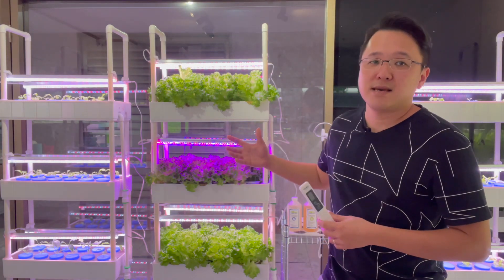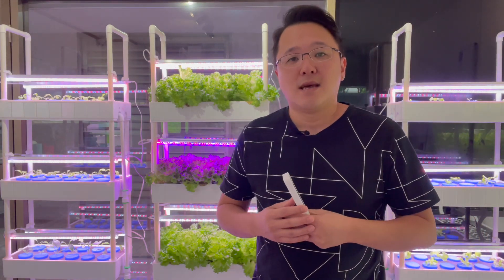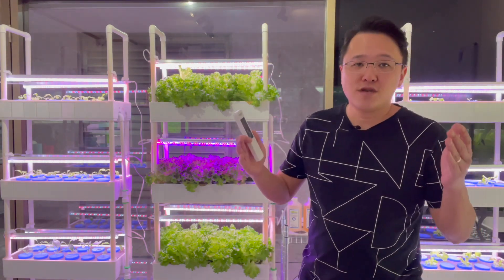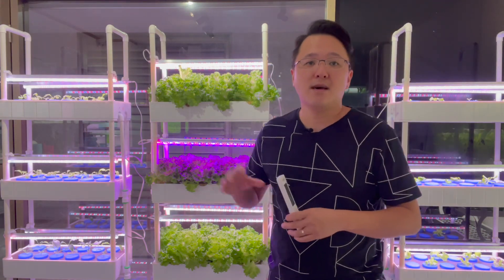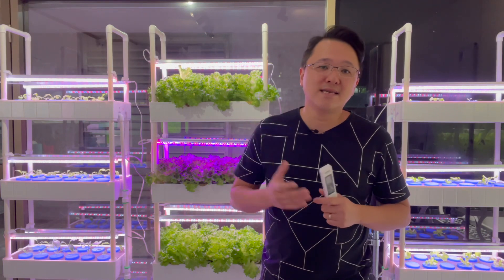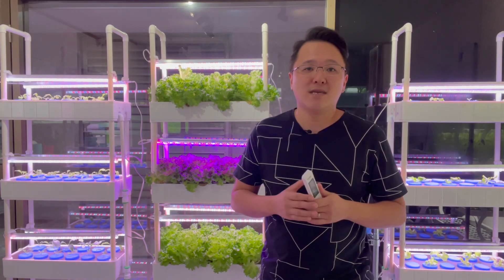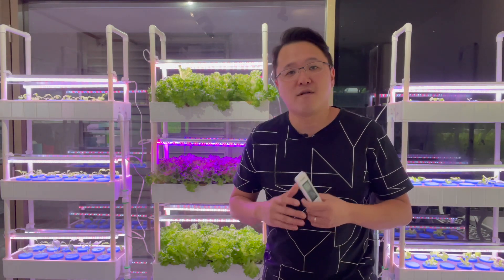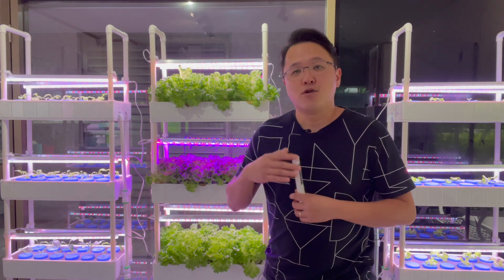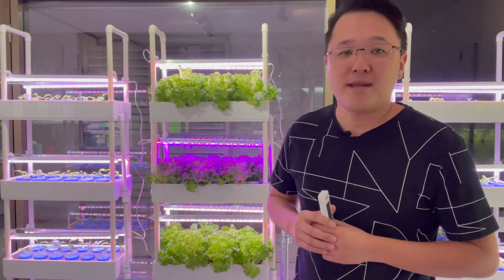This is to measure the amount of nutrients inside your system. Different plants need a different level of nutrients and also in different stages. To find your range of nutrients to use on a particular plant, best is to use Google — type in 'EC hydroponics chart'. Under the images, you will see lots of different charts and different types of vegetables, and you have a rough gauge of how much nutrients to put into your system for your plants to grow well.